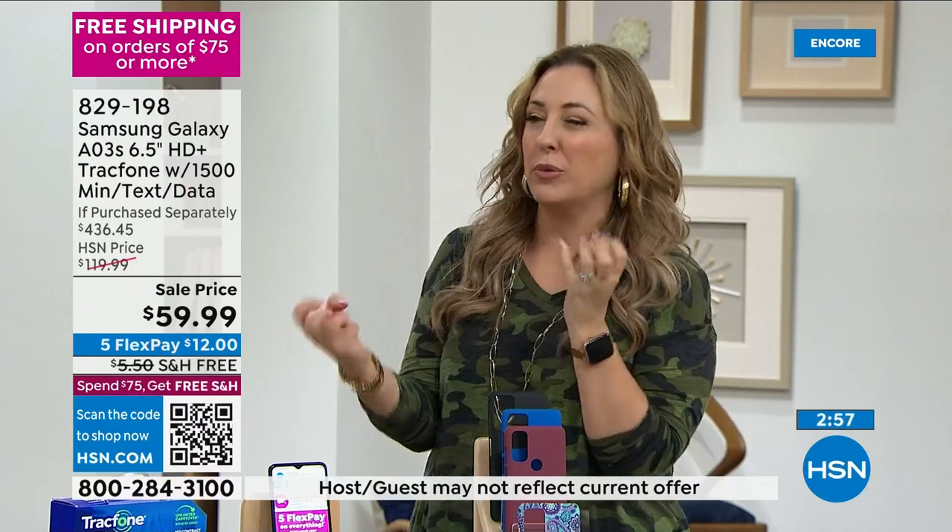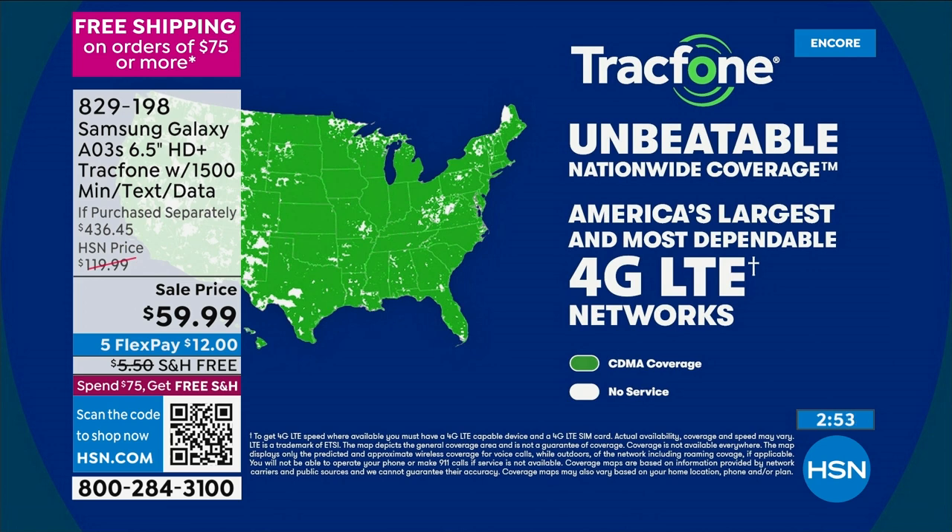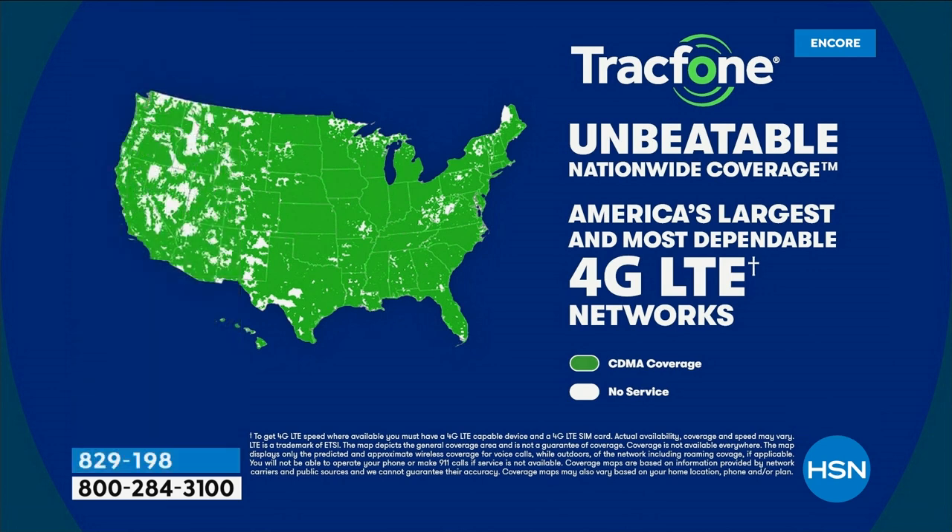What about the coverage? TrackPhone has partnered with the number one top carrier in the entire country — it starts with a V — for unbeatable, stable, reliable, nationwide coverage. You can't do better with the coverage and you can't do better with this price. This is one of the latest and greatest phones — Samsung Galaxy with upgraded cameras, upgraded processor, 13 megapixel along with 2 megapixel depth and 2 megapixel macro camera.